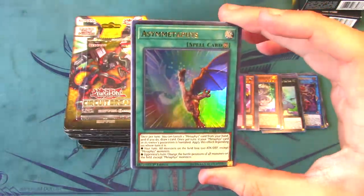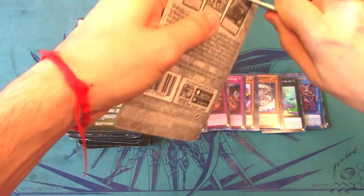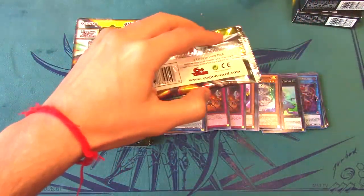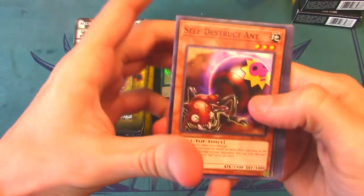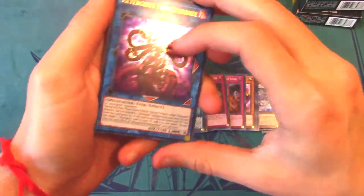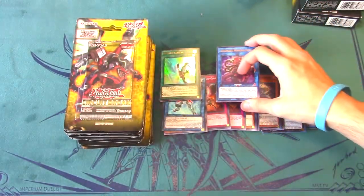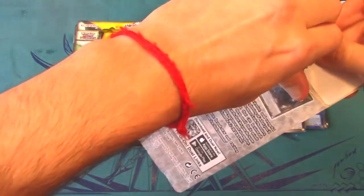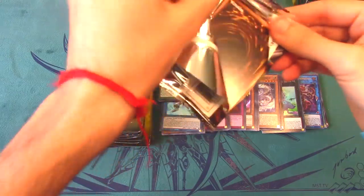I've never actually built the Metaphys deck — I had friends who were going to try it and I was going to deck profile it, but that didn't happen. Next pack — another Altergeist Prime Banshee ultra rare, back-to-back! I guess that's good — you can never have enough ultra rares. Still hopeful for Evenly Matched and Borreload Dragon, those are the only secret rares I really care about.